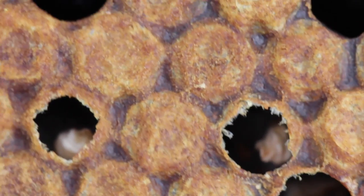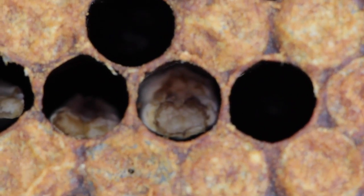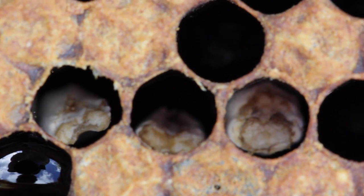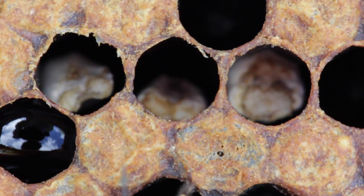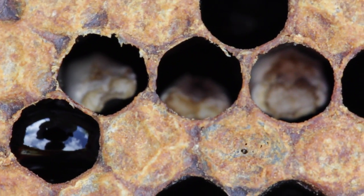It doesn't cause us any great problems. What we do tend to do if we have a problem like the colony we're looking at here is that we'll requeen this colony, and hopefully the new queen will be more resistant to the fungal infection. That should help.